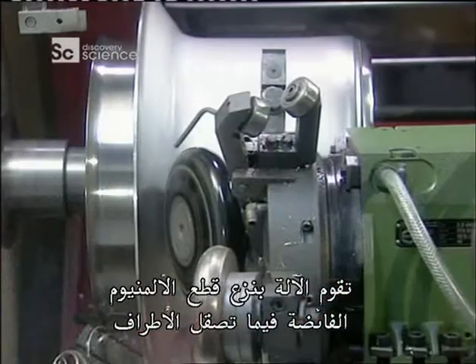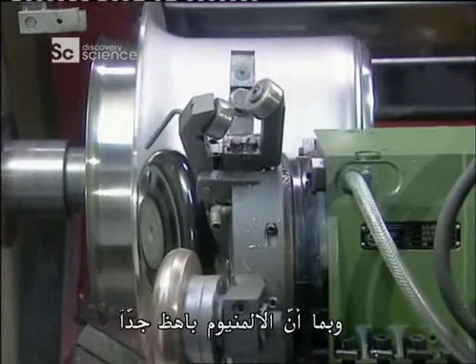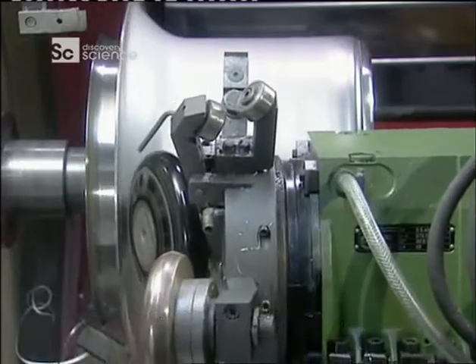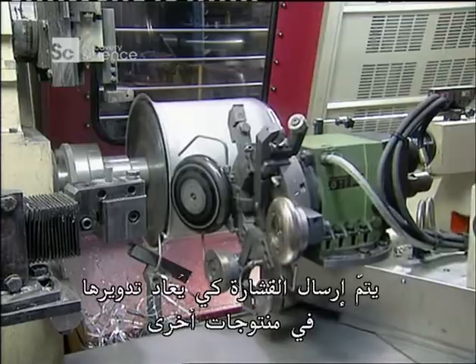The machine trims off excess aluminium as it rounds the edges. As aluminium is very expensive, the shavings are sent off to be recycled into other products.